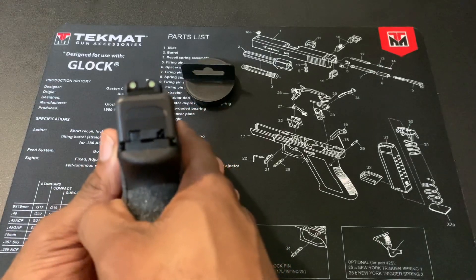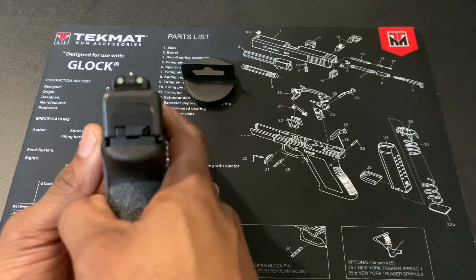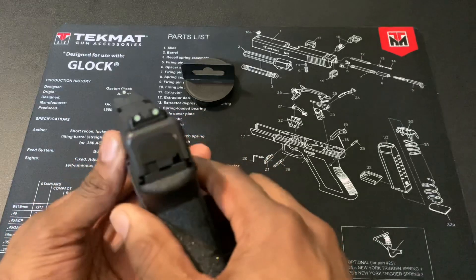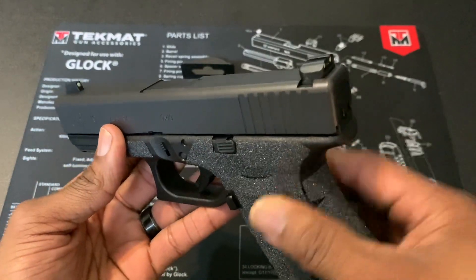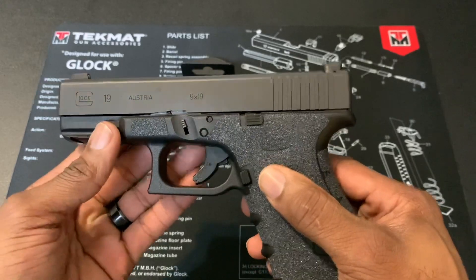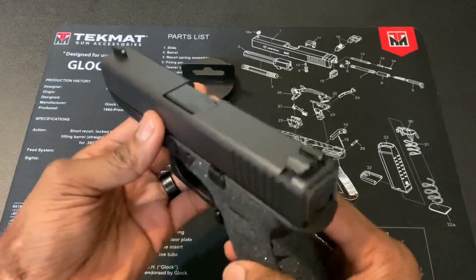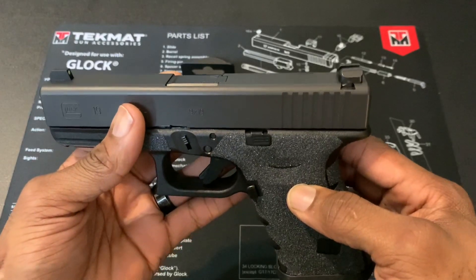The fifth upgrade is the sights — these are TruGlo Tritium night sights. I only spent 60 bucks after taxes, also from eBay. I installed them myself. I didn't do a video on the installation because it was my first time putting sights on a firearm and I had a bit of a hard time. I used a table vise and a flathead screwdriver. The front sight is pretty easy to remove, but the rear sights are harder to set into the firearm — you have to ding them out carefully.